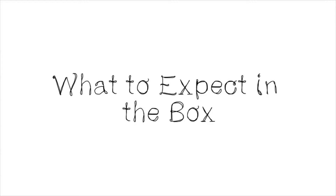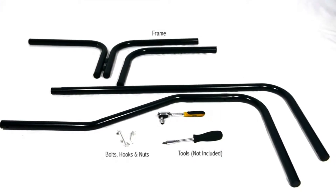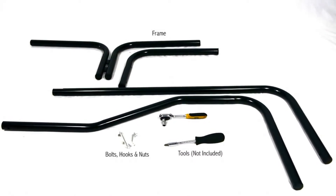Here you can see both parts of the stand including the frame, bolts, hook and nuts. Additionally shown here are the tools ideally required, which are not provided.